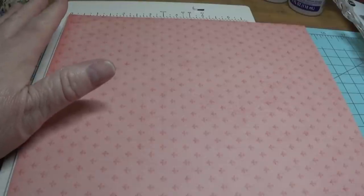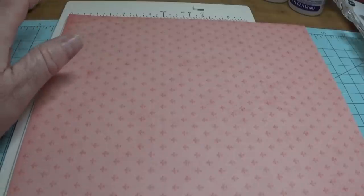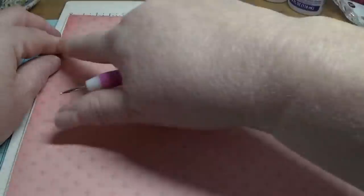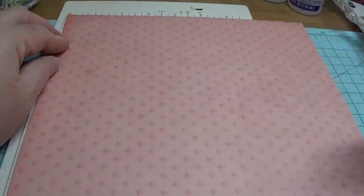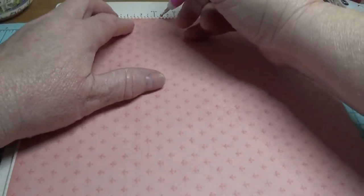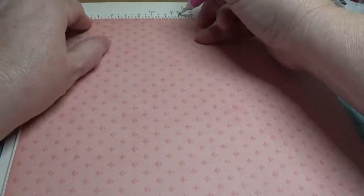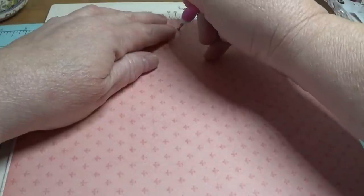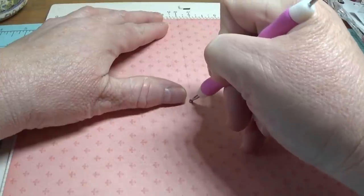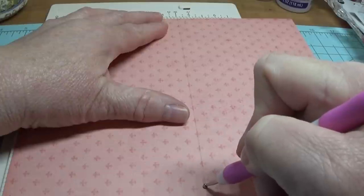I have a small scoreboard — I need to buy a larger one, so I'll just make do for now. With the nine-inch side lying straight across, you're going to come in at four and a half inches. So that's four and a half right here.